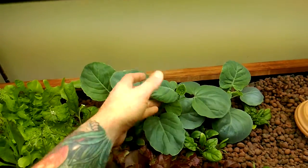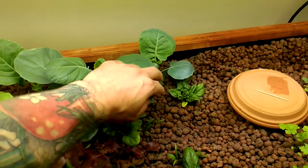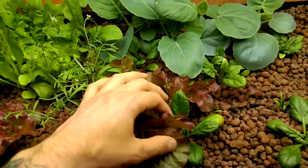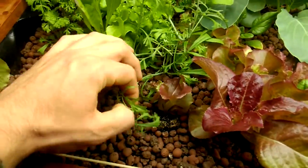Everything's exploding. This is my kale and spinach growing throughout. Spinach here, spinach here. These lettuces are growing up nice. They're all different ages. You have some smaller ones scattered throughout here.